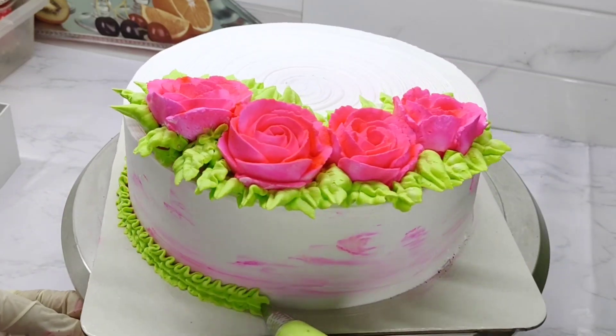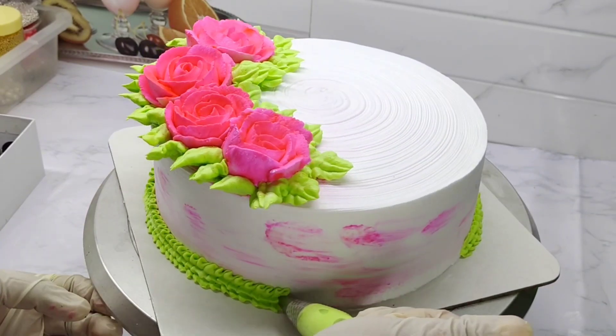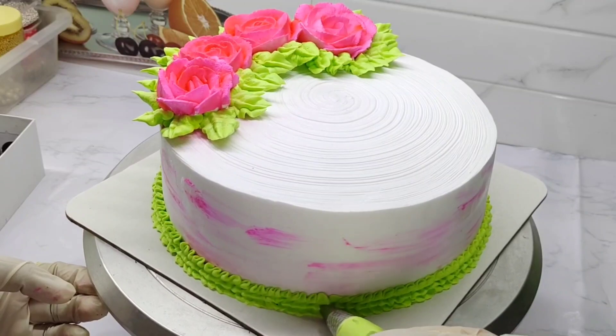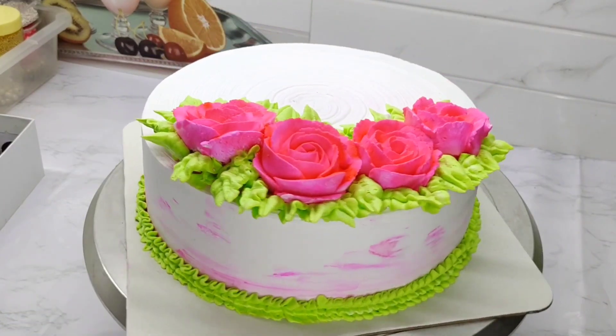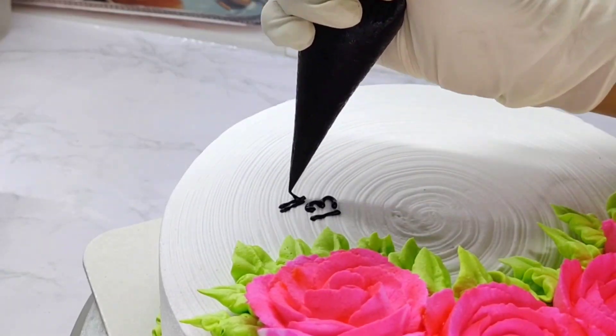We will add a piping bag to the piping bag. Then we will add the frill. We will add the cake in the decoration. Now we will add the cake to the packaging — it will be easier to customize for our customers.